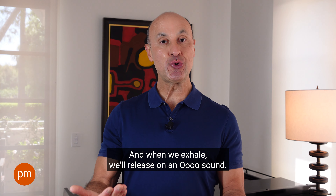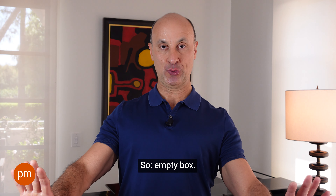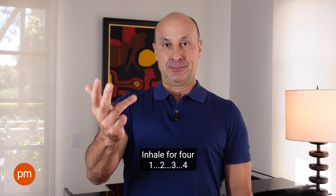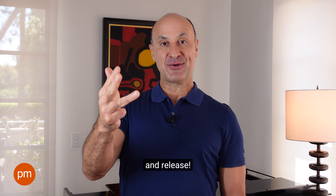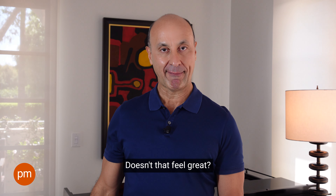Now let's do the same thing over again, and when we exhale we'll release on an ooh sound. Empty box. Inhale for four. Hold for four. And release — ooh.